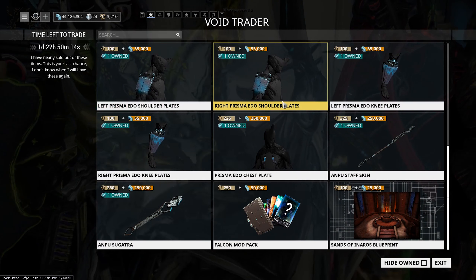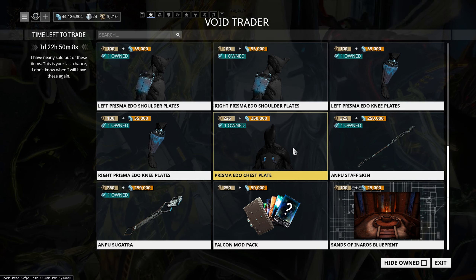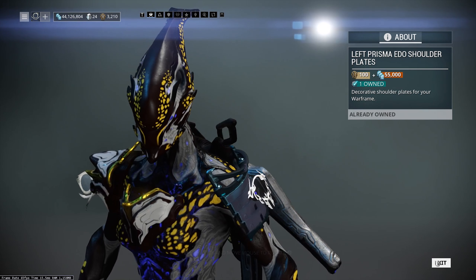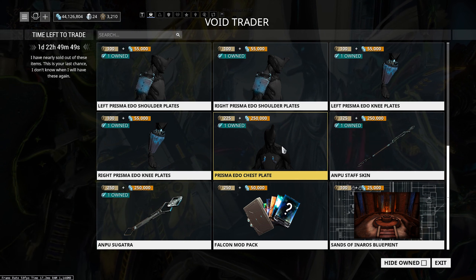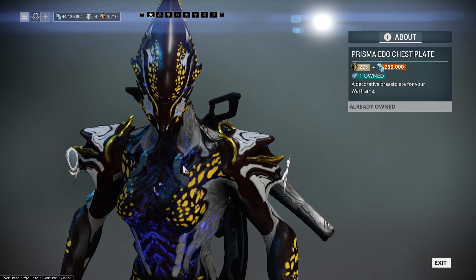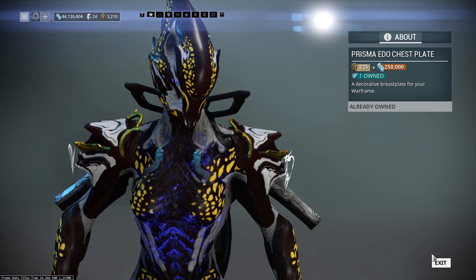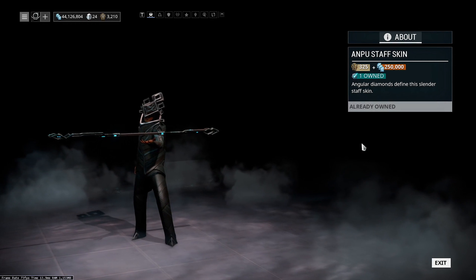We also have the Prisma 80 Armor Set, which is one I personally like a lot. I've used it on quite a few frames over the years. It's a very cool looking armor set — you've got the prisma effects going down the arm and up the leg on the shin pads. If you want to save a few ducats and credits, you could miss out the smaller pieces, which are 225 ducats and 250,000 credits.